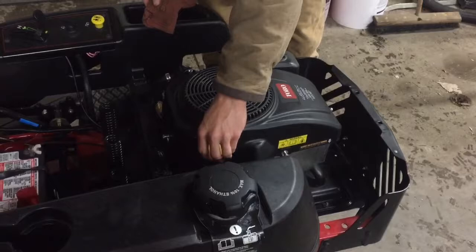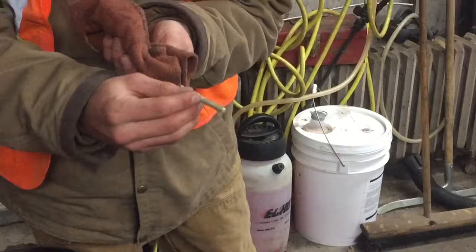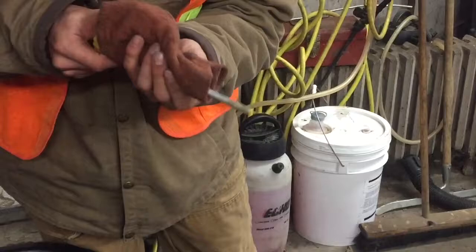Take it back out and as you can see on this particular mower the oil is perfect. It's right up to the top — it's not overfilled and it's not underfilled. The oil seems to be very clear, it's not black at all, so this is good.